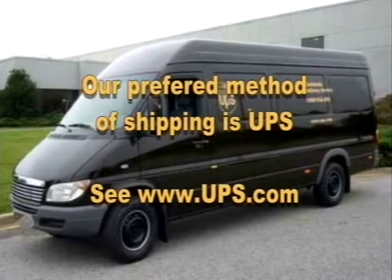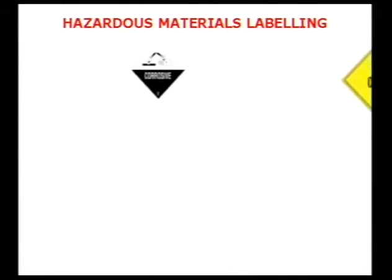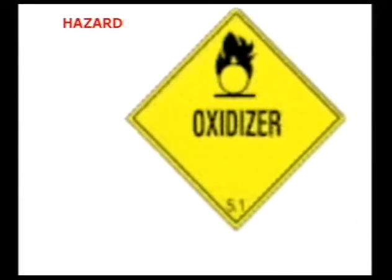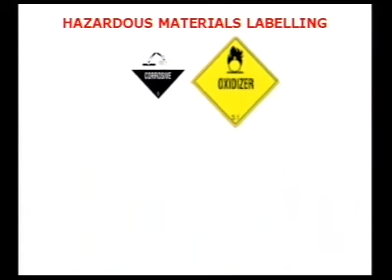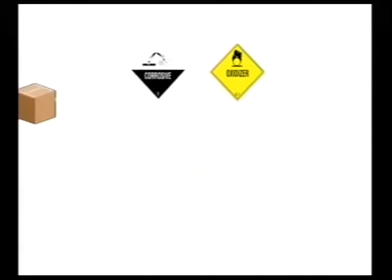Our preferred method of shipping is with UPS. We are licensed to ship hazardous materials and our staff are regularly trained in the Department of Transportation regulations regarding these materials. Packages marked with hazardous material labels are only shipped UPS ground service. When you spot these labels you should take extra care when opening and using these products. Hazardous materials are packaged separately from the rest of your order and arrive usually a few days later.